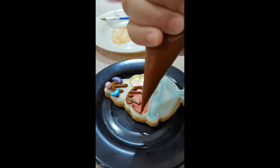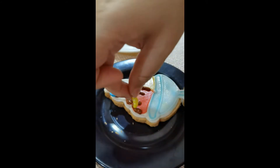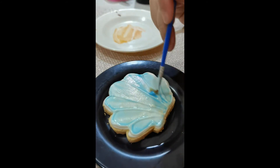You can decorate your cookies any way you'd like. Be as creative and as imaginative as you want. You don't need to use the exact colors that I used — this video is just to give you an idea.